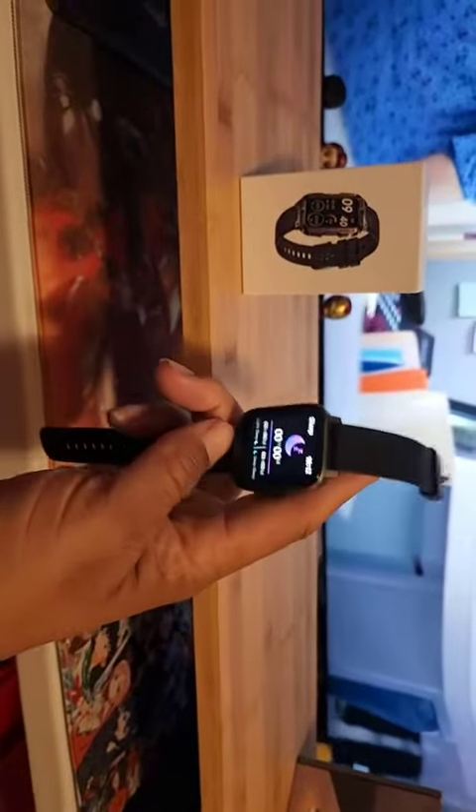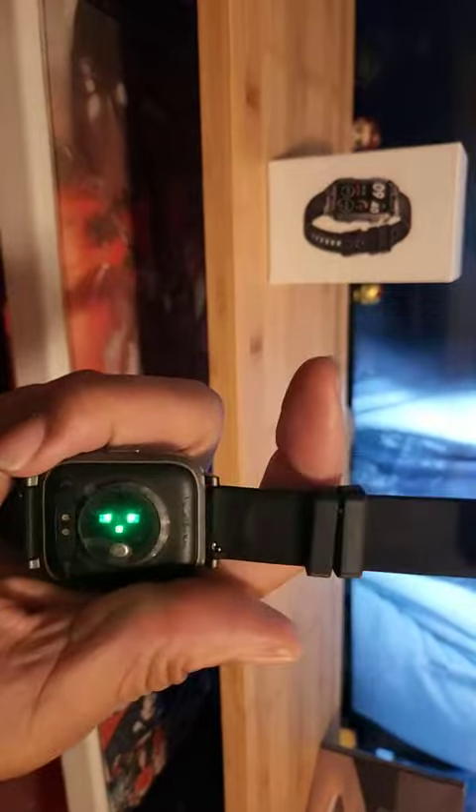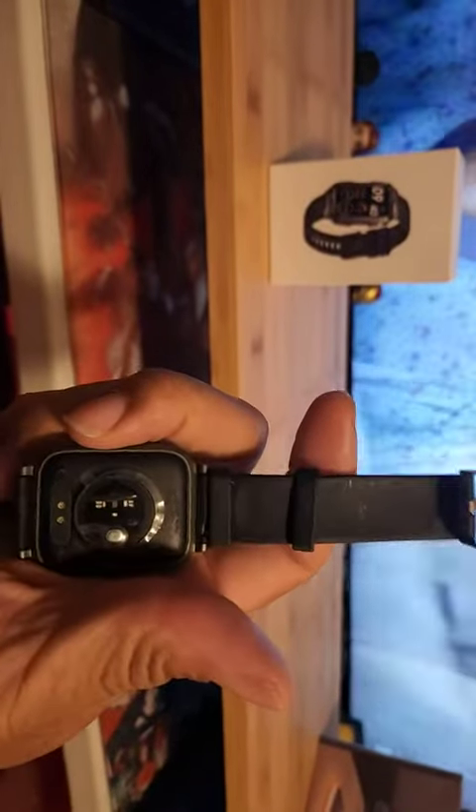It tracks running, walking, or whatever physical activity you want to do. On the back here is where it measures your blood pressure and everything, and that's also where the little charging spot is.